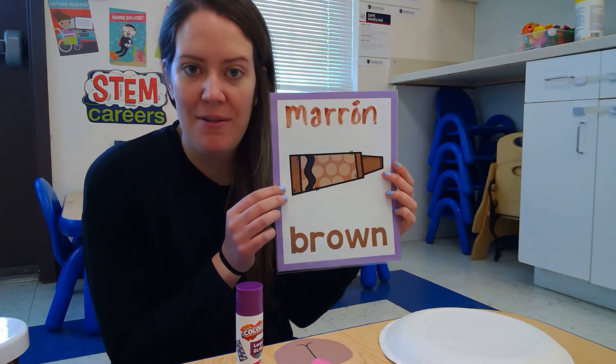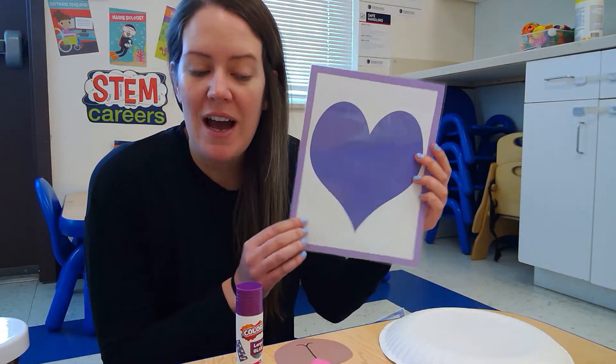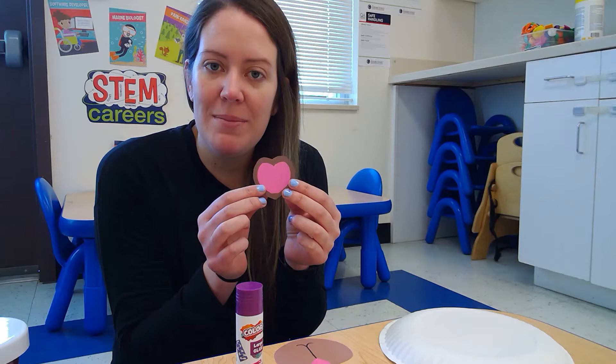Good morning everyone! As we know our theme of the day is bears, and since our color of the week is brown and our shape of the week is heart, I thought we would make a cute little brown bear craft and incorporate our shape of the week.